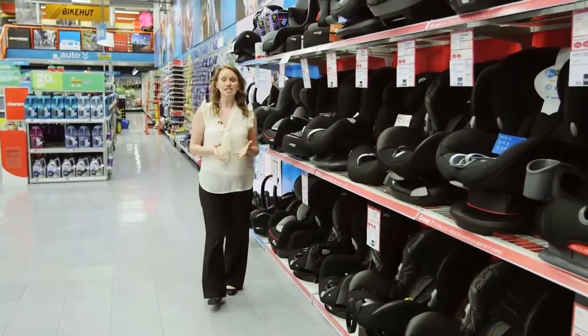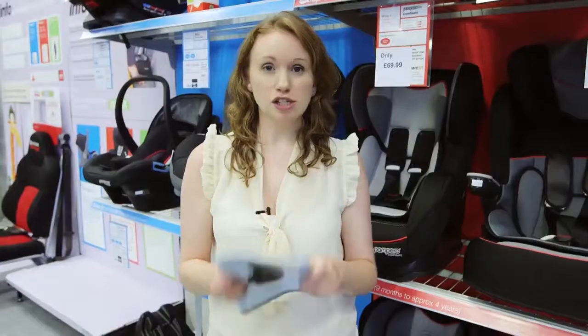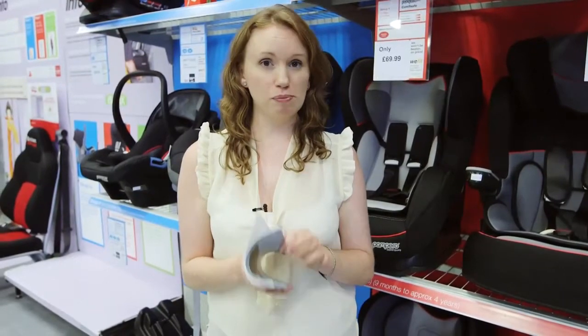You should ask the retailer that you're buying the child car seat from to demonstrate the fitting for you, and you should practice it yourself before you take it home. The safest place for the child car seat is always on the back seat of the car. All child car seats are fitted slightly differently, so make sure you read the instruction manual before you fit it.